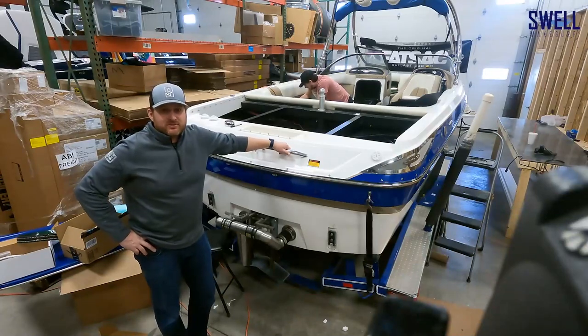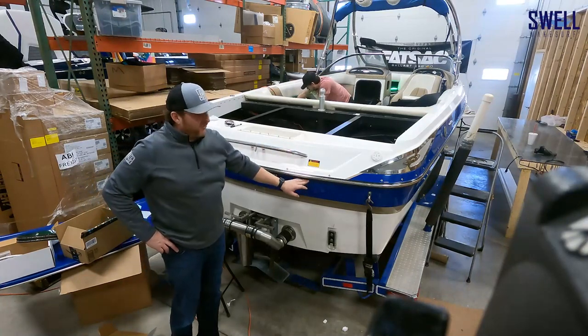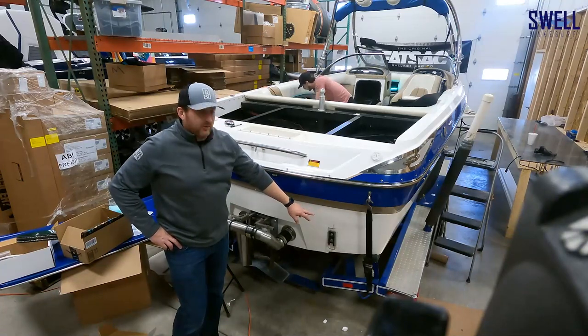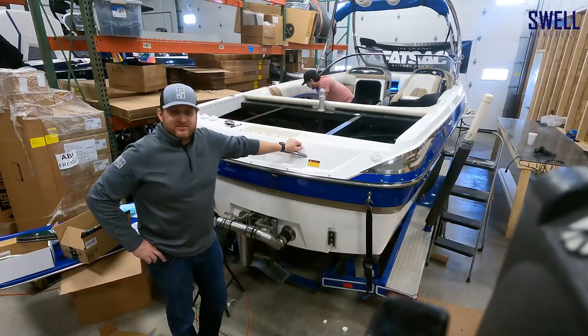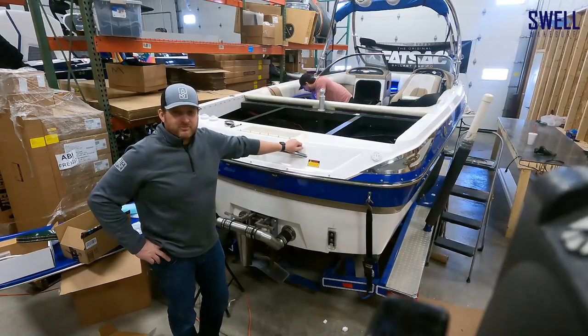Welcome to the Liquid Lumens episode of this 2006 Wakesetter 247 build. Liquid Lumens was nice enough to hook us up with an above-water RGB light. We have underwater RGB lights and about 15 RGB cupholders in the boat. This thing is going to light up like a Christmas tree at night, all while controlling it with your remote, whatever color you're looking for. Should be pretty sweet.